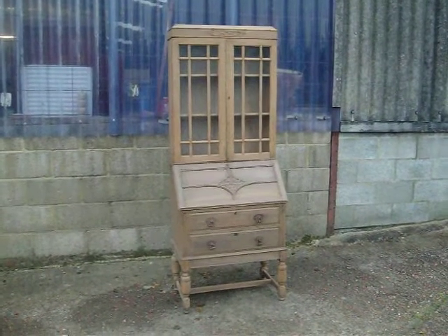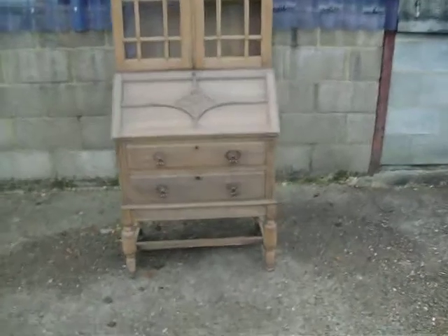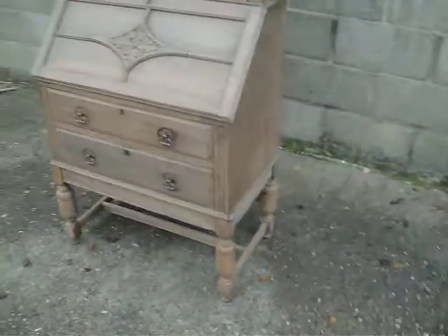It's an early 20th century stripped oak bureau bookcase, in two pieces. The decoration at the top has two adjustable shells. As you can see, the veneer in the stripping process has disappeared in places. The inside is all polished.